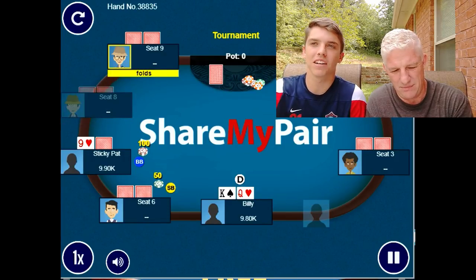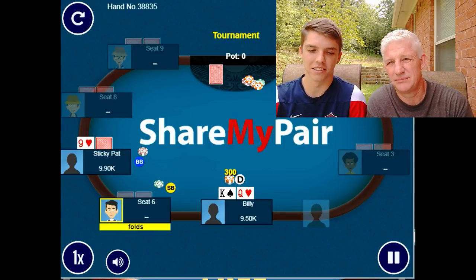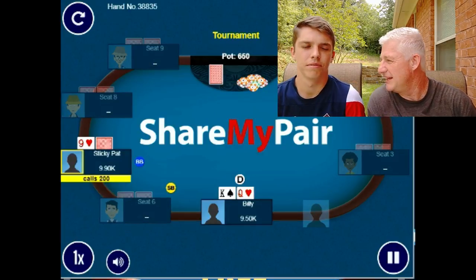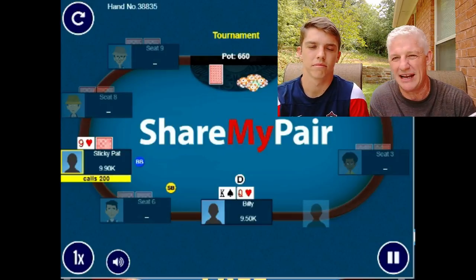A little background: Billy got to the tournament about seven minutes late and folded almost every hand for the first two orbits. This is the second hand he played. The first hand, a player named Pat made a comment about how tight Billy was playing. Pat is a somewhat sticky player, and that's who Billy played this hand against. Blinds are 50 and 100.